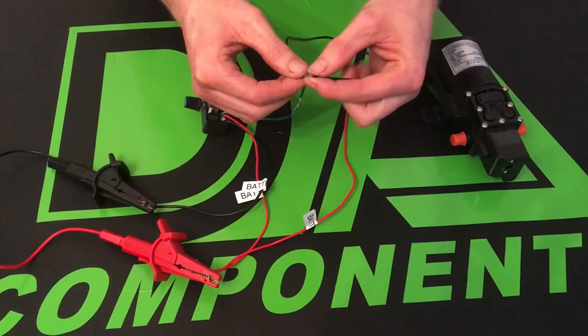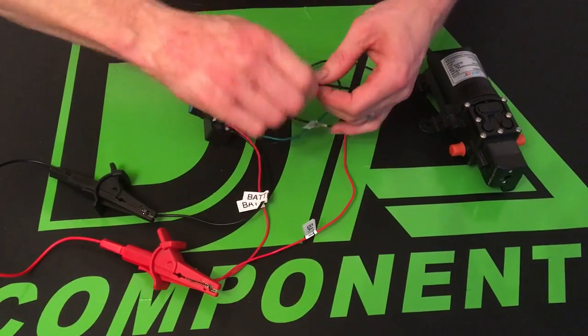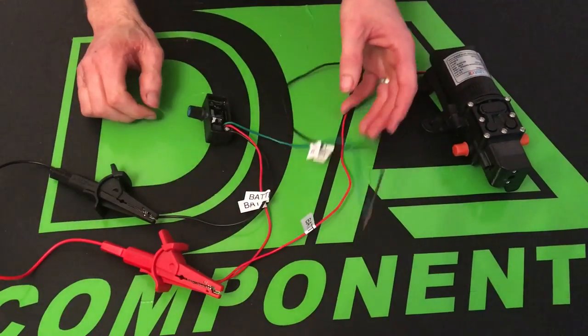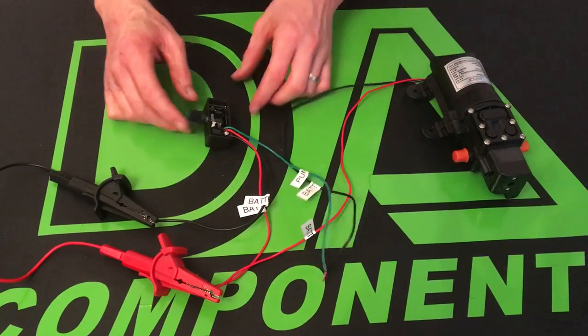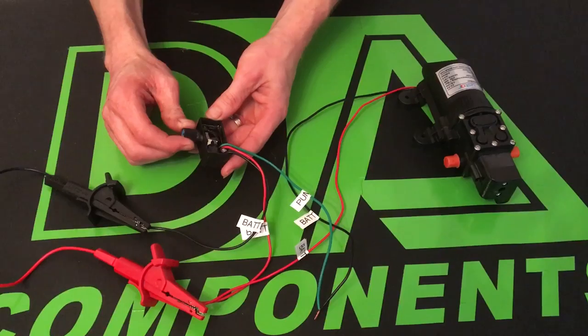And then the green cable, which is the pump negative, just goes to that cable. I'll just place these together for demonstration purposes. Once that's wired up you're ready to go.